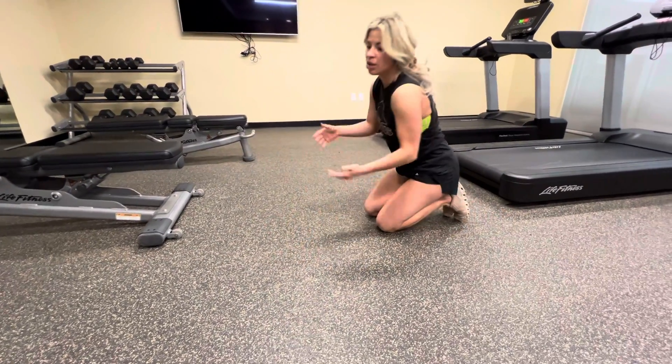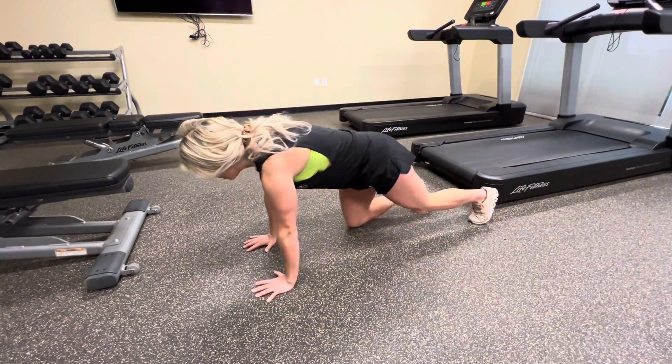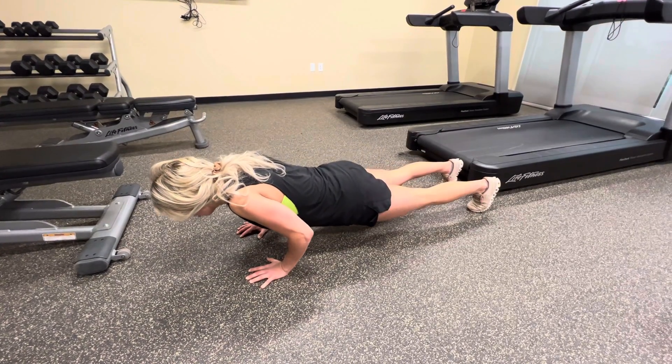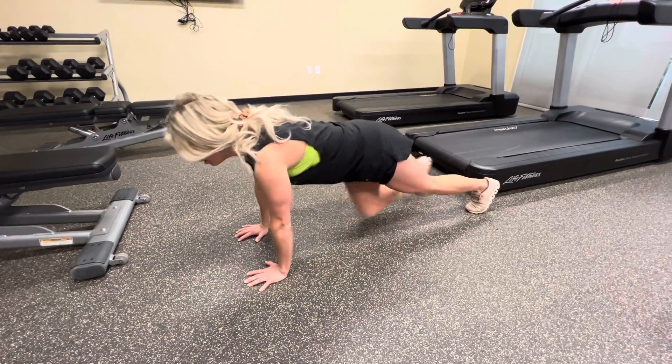The progression would be to push back up at the bottom. So again, here — 5, 4, 3, 2, 1 — push through.